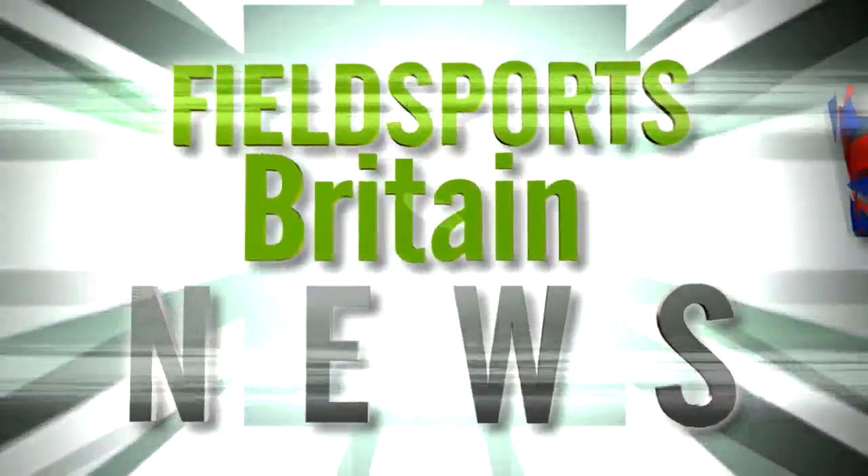You are now up to date with Fieldsports Britain News — stalking the stories, fishing for facts. Now, where do you site your gun cabinet? We ask the experts at Browning.